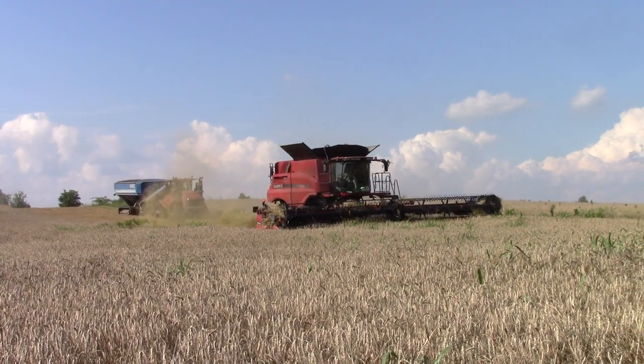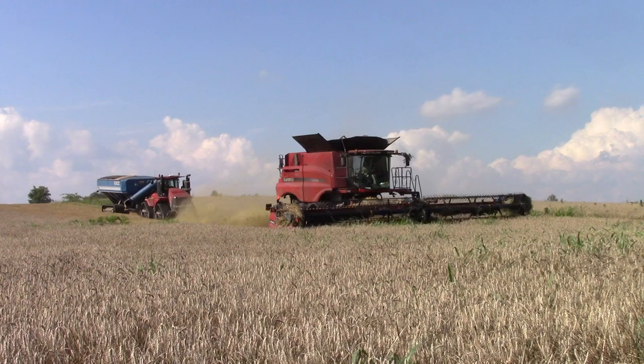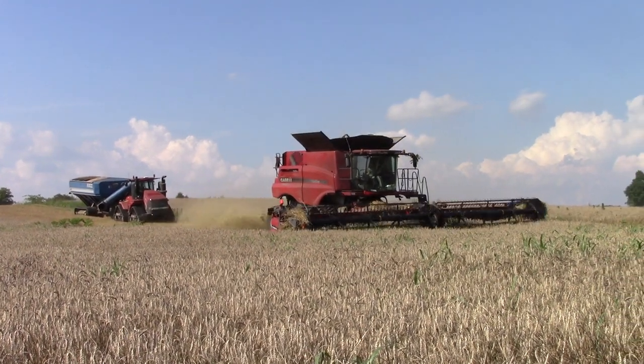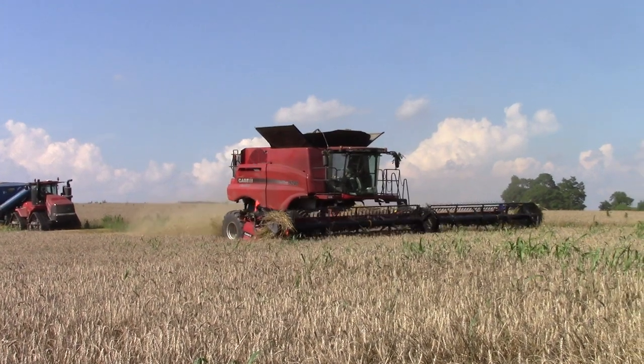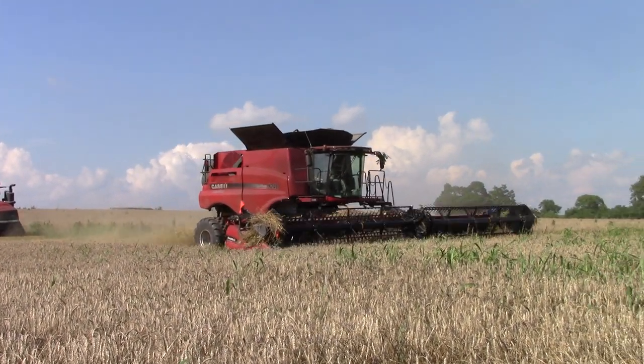There's also a Case IH 470 quad track with a Kinsey grain cart on soft tracks out here supporting the combines as they harvest the wheat, bringing the grain from the combines to the trucks.